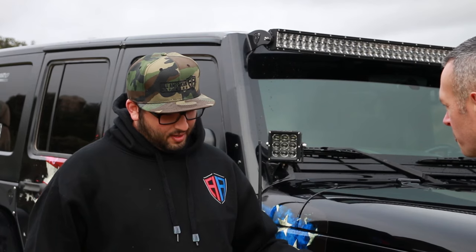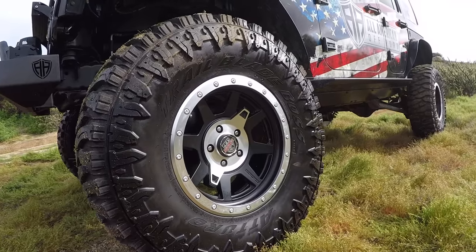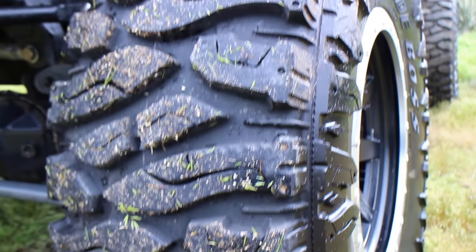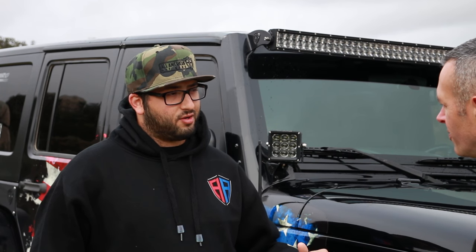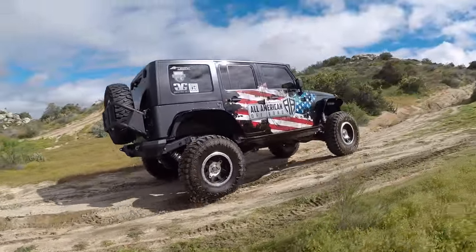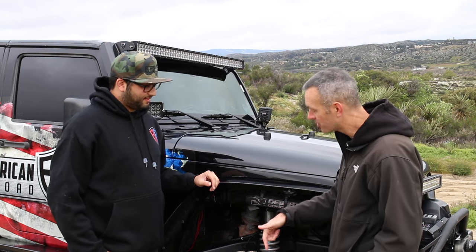Tell me about your tires. They're the Taro Tire Trail Blade Boss — they're 37x12.5x17. It's got a pretty unique tread. On the road they're a little bit noisier but not too bad. They really perform well out in the dirt and rocks. When they're aired down they put down a lot of traction — that's where it matters.